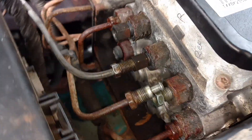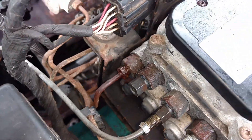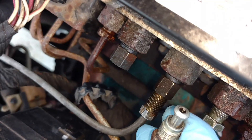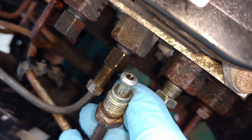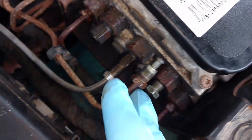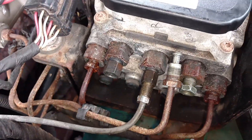But the interesting thing about this Dakota is that they used bubble flare. See, this is bubble flare. And another interesting thing is that all of the fittings are metric, not standard.